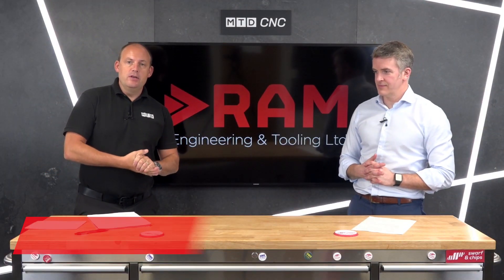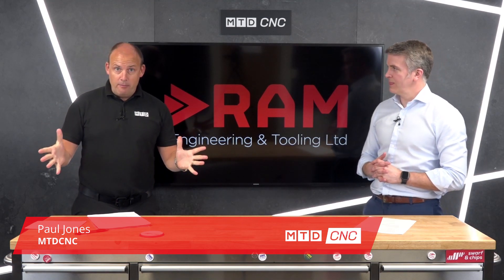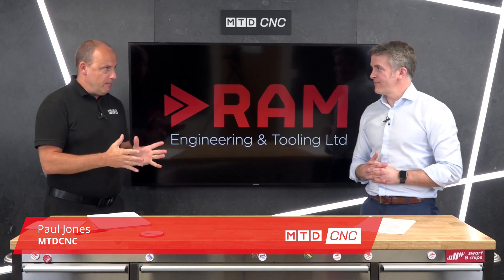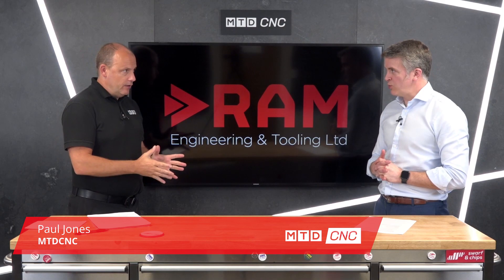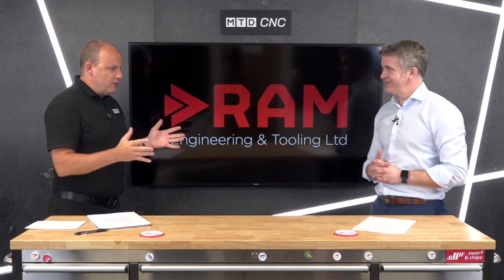In today's technical corner, I'm joined by Ross Milne from RAM Engineering and Tooling, and we're talking about sawing products from Linsinger. You represent these in the UK and Ireland, don't you, Ross?